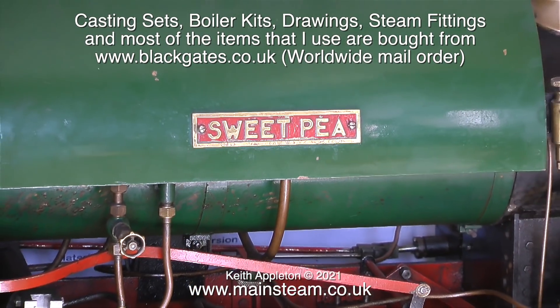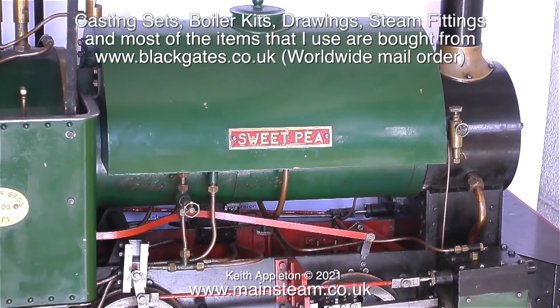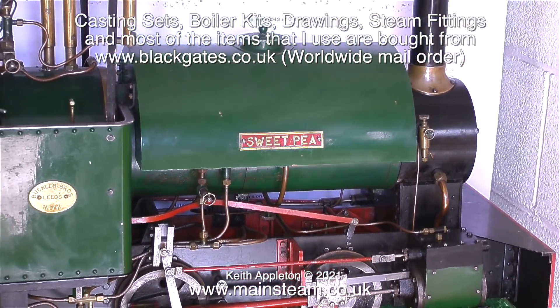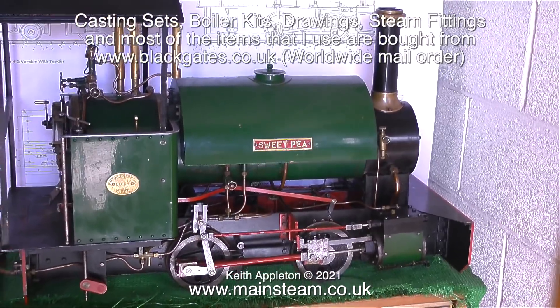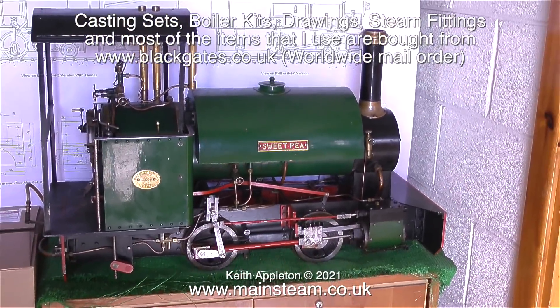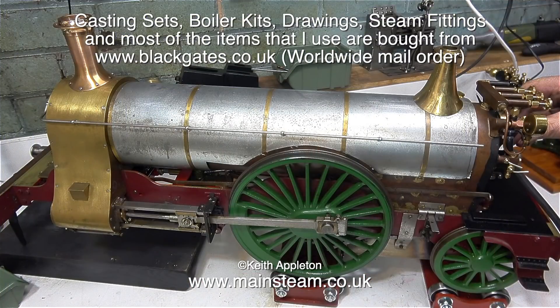This is their popular Sweet Pea design, and I do recommend one of these for a beginner because it makes into a nice engine and it is very easy to build relative to some of the others. They also supply castings, parts and drawings for Simplex locomotives. The parts for this engine originally came from Black Gates Engineering — it's a Clarkson design of a 5-inch gauge Stirling Single locomotive.